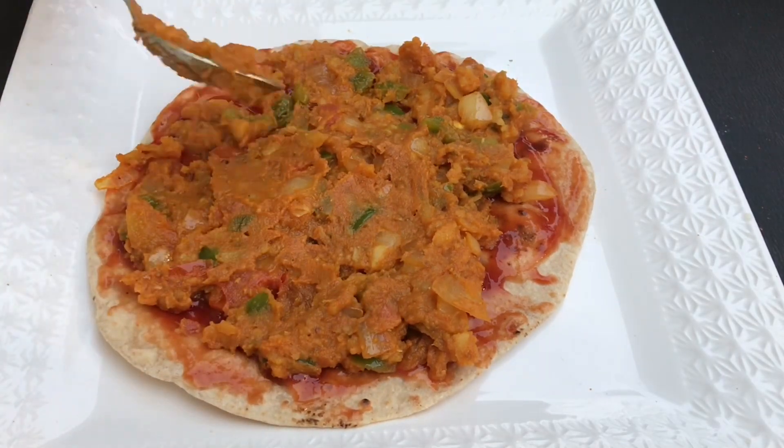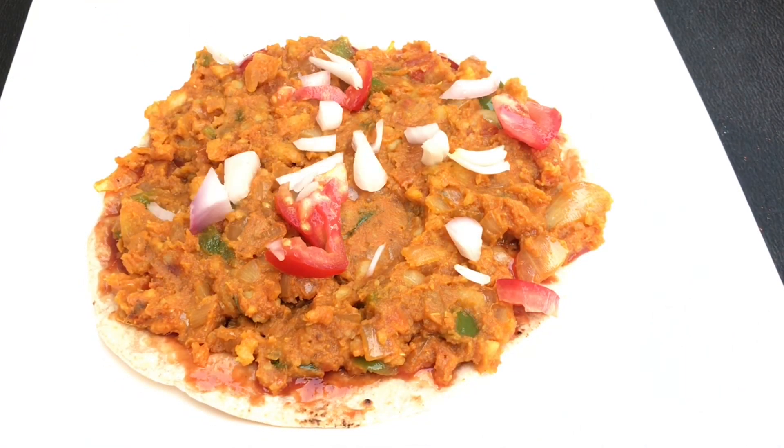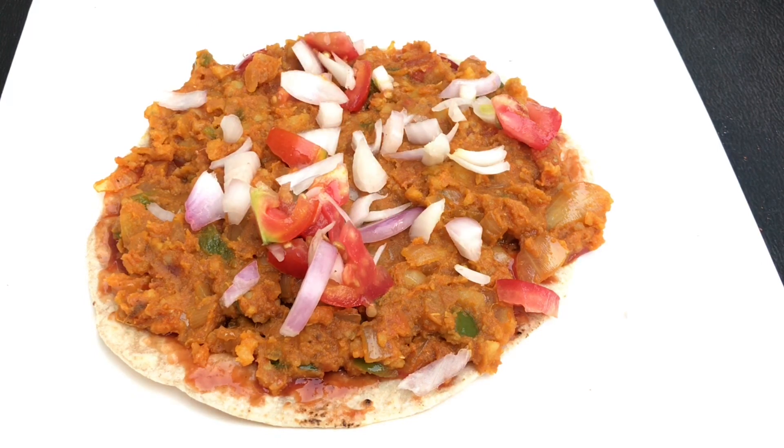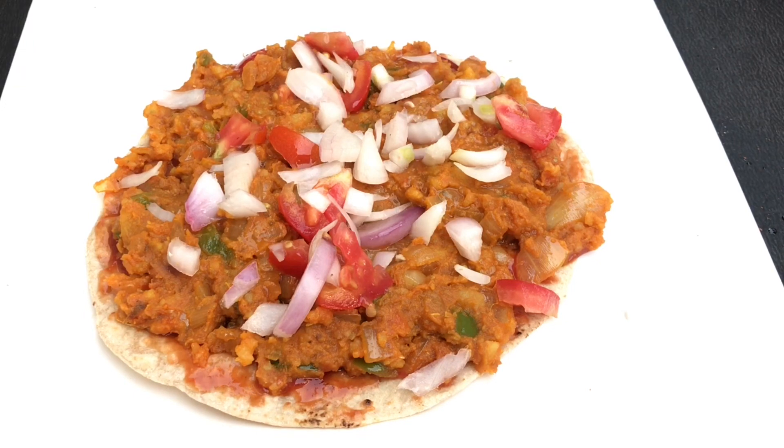Just make sure that the filling should reach each and every side and corner of the chapati. And after that, just add some chopped tomatoes and onions — it will be crunchy basically. And after that, we will top the onions and tomatoes a little bit with lemon juice. This is completely optional. You can add lemon juice on top of it, but you have to add any tangy ingredient, whether it's lemon juice or chaat masala. And now, we will cover it with another chapati.